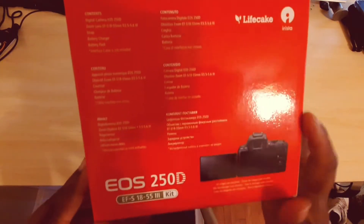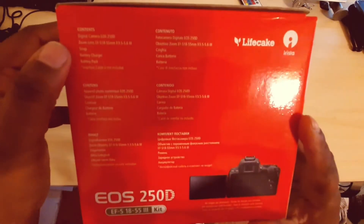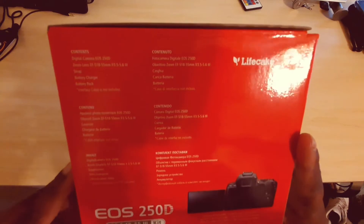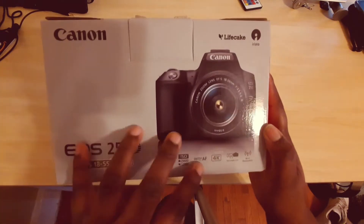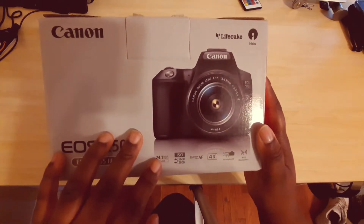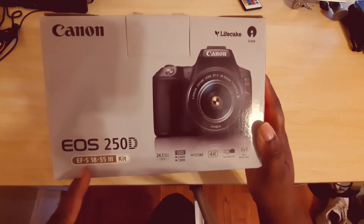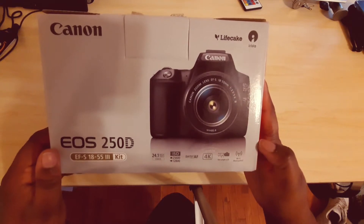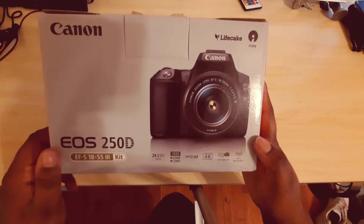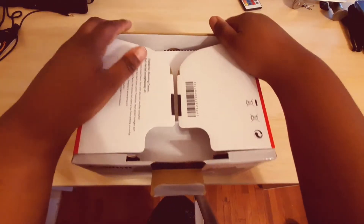I picked this up on Amazon last week and it just arrived in the mail today. Here's the front of the box — you can see it tells you that it has 4K, a touchscreen flip-out screen, Wi-Fi, Bluetooth, and Dual Pixel AF. So let's get it open.